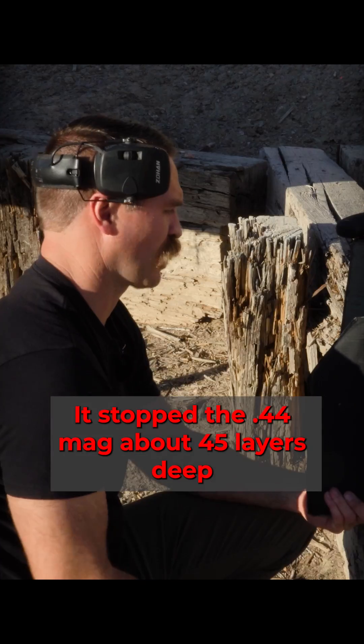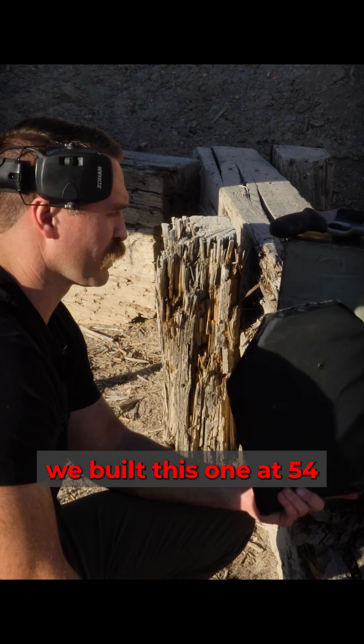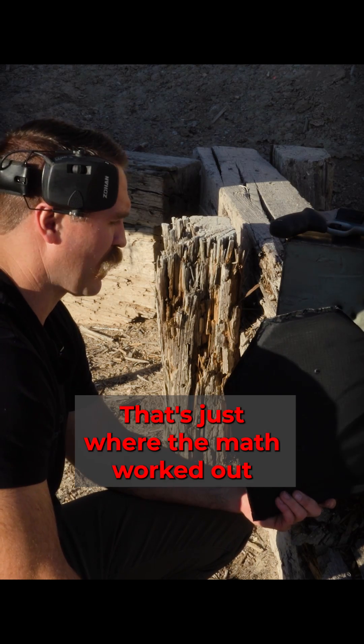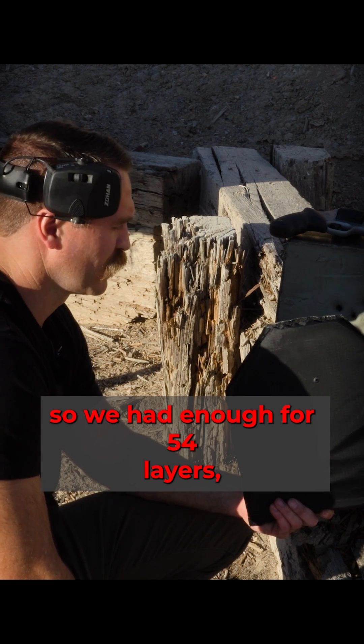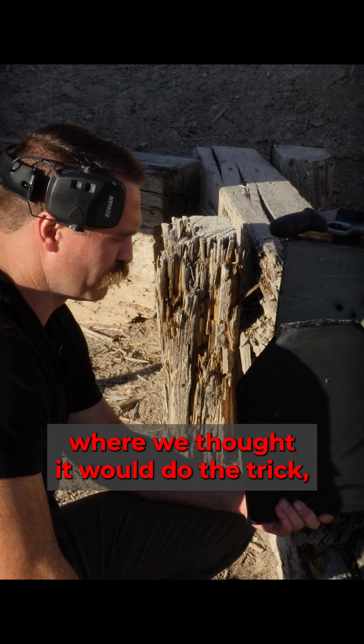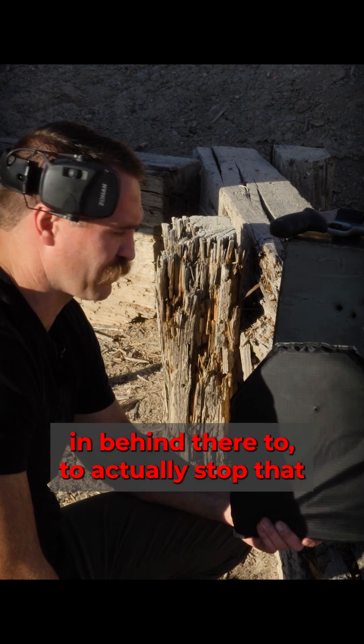So we had 70 layers on the small one and it worked — it stopped the 44 mag at about 45 layers deep, stopped the nine millimeter at about 55. We built this one at 54 layers, that's just how the math worked out in terms of the material we had. It just needs those extra layers in behind there to actually stop that.